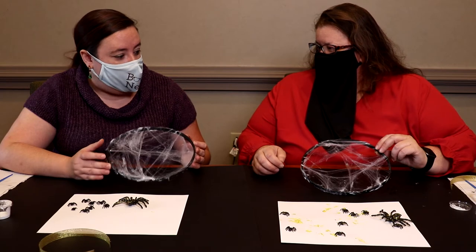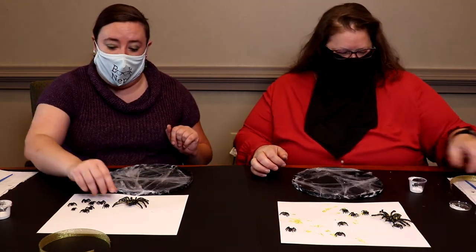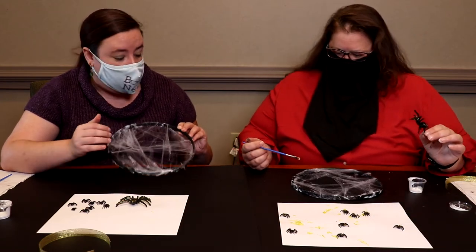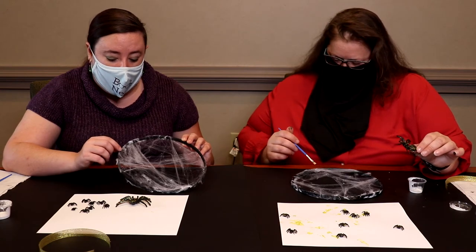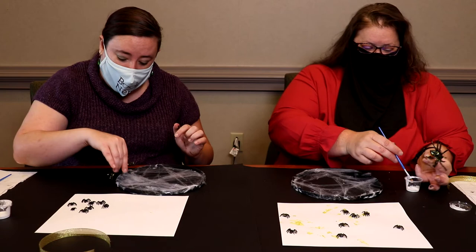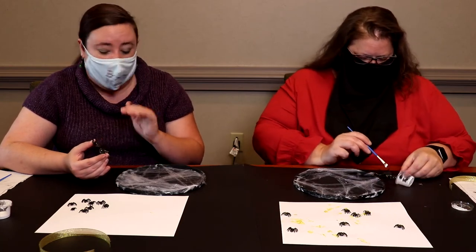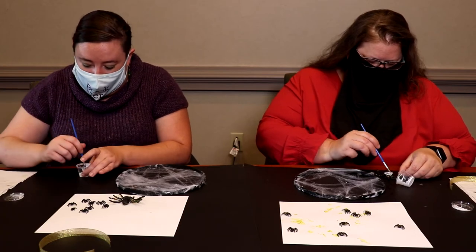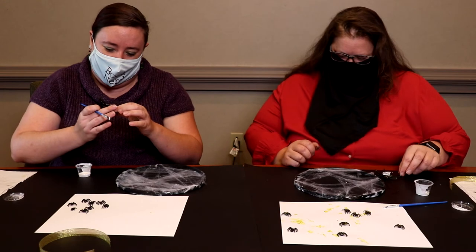Once the Mod Podge on the hoop is all dried, we're going to go ahead and glue the spiders on. For the big spider, find the area where you've got the biggest clump of webbing and try to glue him onto the frame. You'll want to paint all of his belly — put the Mod Podge on him — so any part of the webbing will end up touching his belly. Painting the bellies is the easiest way to make sure it stays on.